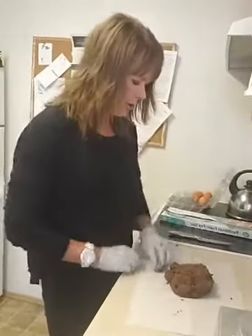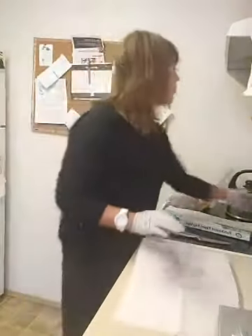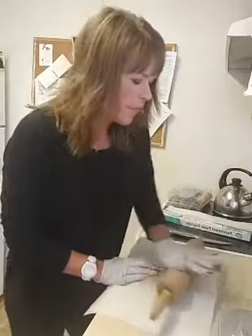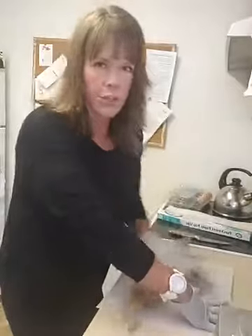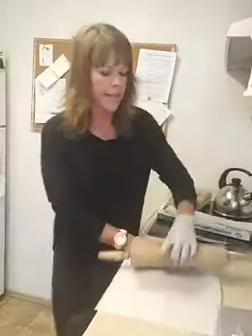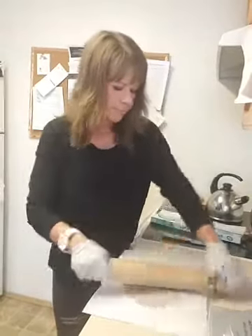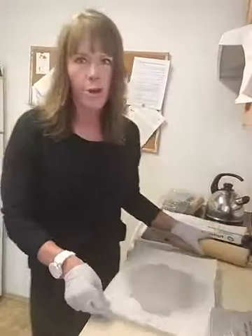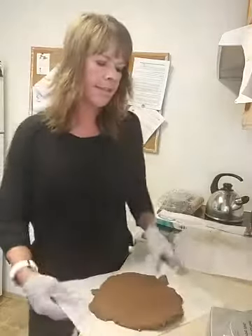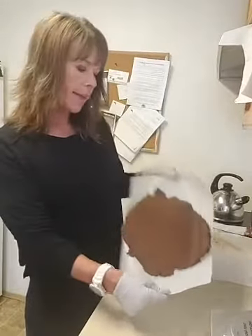Put your big ball right in the middle of a piece of parchment paper, place another piece on top, and roll it out to the thickness of a protein bar. You want to roll it out more than I'm showing here — I'll finish after the video. You can make it square or round, whatever you like.